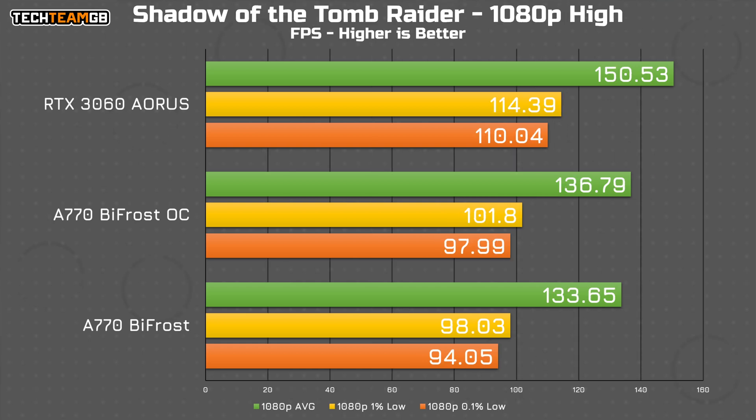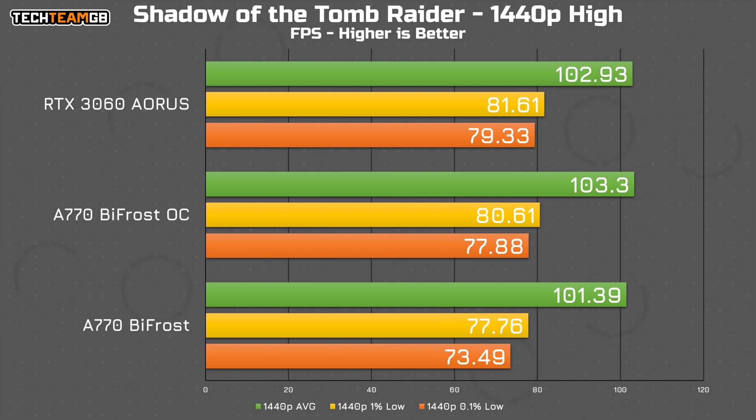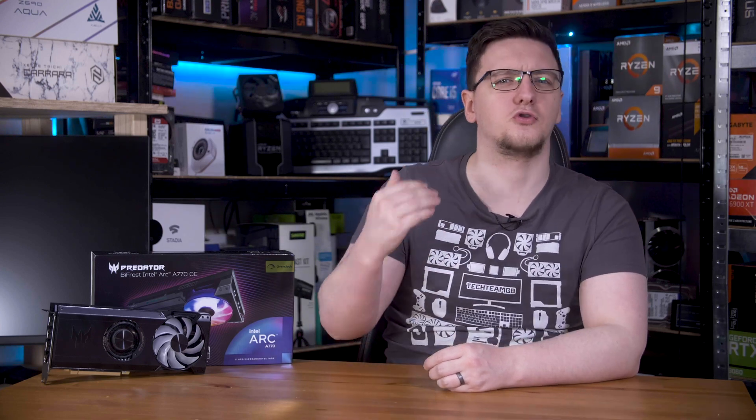Shadow of the Tomb Raider is a pretty similar result, with the 3060 holding a 10% lead over the Turbo results and around 13% over the stock results. At least this time the 1% and 0.1% low figures match the 3060's results. Again at 1440p the A770 matches or even slightly exceeds the 3060, though it does end up with lower 1% and 0.1% low performance. This quirk of better performance at higher resolution isn't something we tend to expect, but I have to assume that's thanks to Intel's new drivers — there could be some bottlenecks at 1080p that future driver revisions may fix.